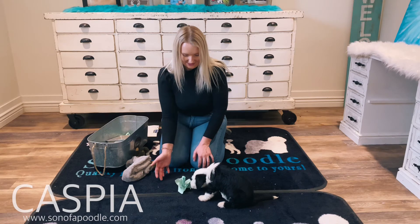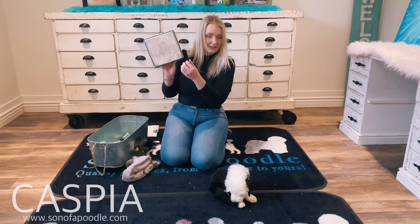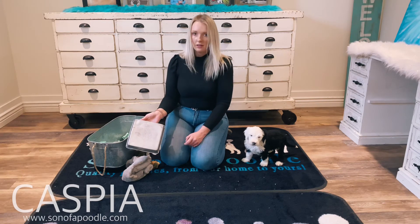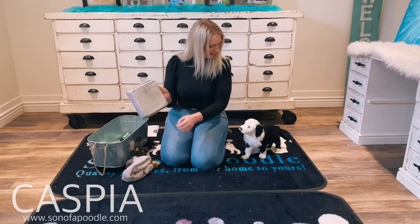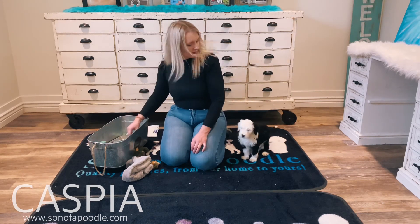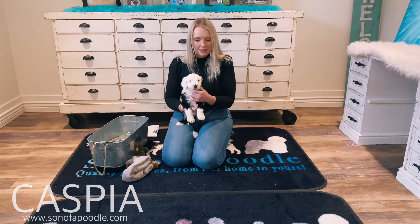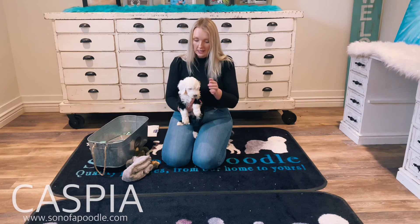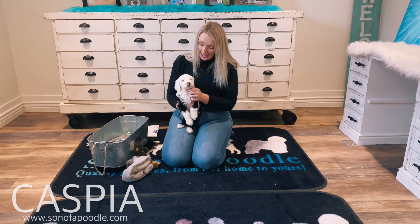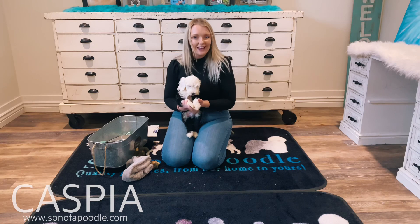Really well — checked it out, didn't get scared. Let's see how he does with a loud noise. He's a little bit smaller, he looks a lot like a sheepdog. Very, very smart, very resilient. He is a great little dog — he's gonna be really easy to train. Very easygoing, very playful. That's a good dog. His name is Caspia, everybody.